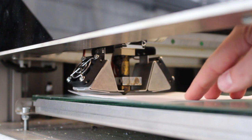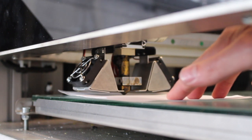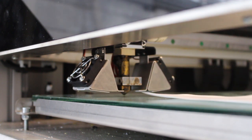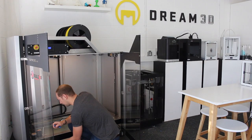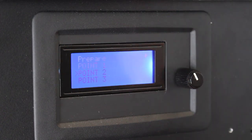Now there's a small amount of resistance and it's about right. You just want a small amount of resistance as you slide the paper back and forth. Now we're going to go on to the second point and repeat that process again.